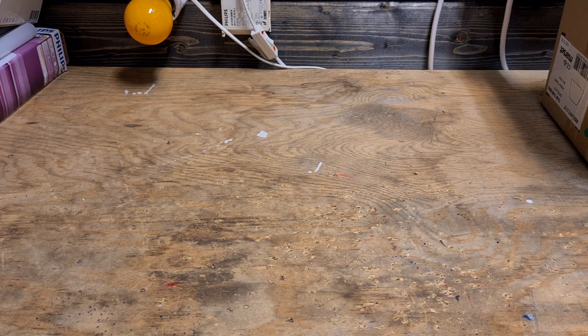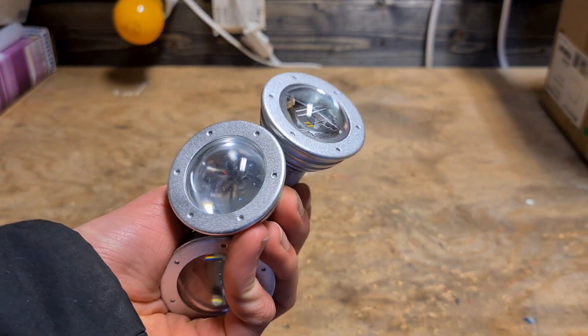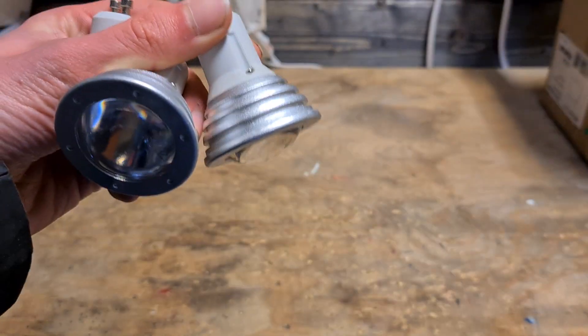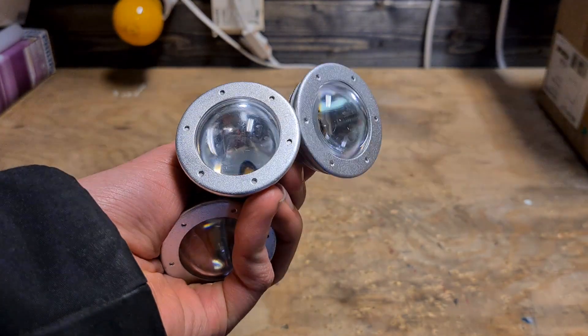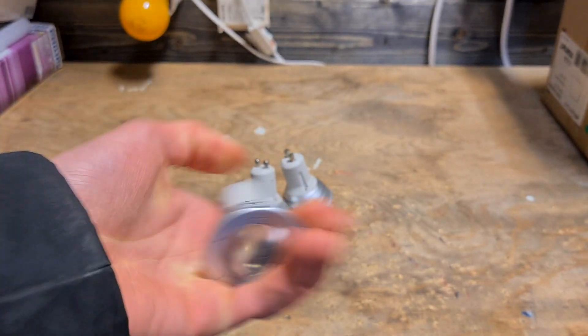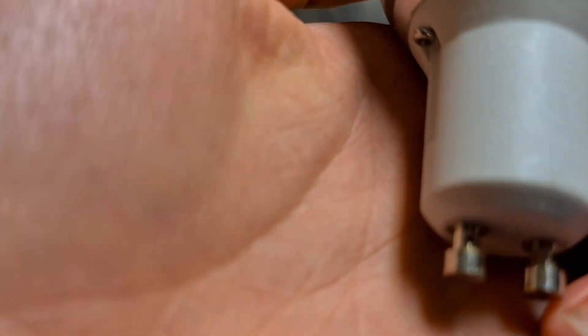First we have these interesting spots with one LED and a big lens, which makes the LED look really big — but I bet it isn't actually that big. They are pretty heavy. I don't know who made them — Pro Light, though it's not very readable.